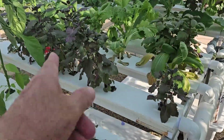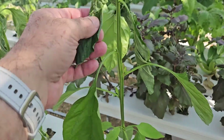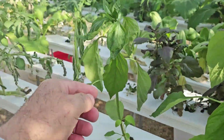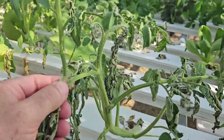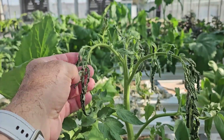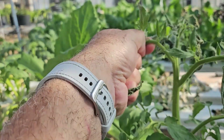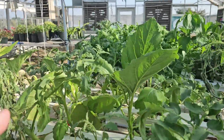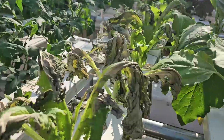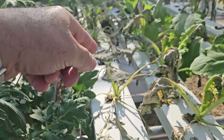No issue with the basil, mustard, bok choy, or peppers — they're gonna continue. Maybe some of these leaves are not gonna make it, but the growing point is alive. Tomato similarly — some of the leaves did not make it, you can see the tip dried out here, but the back part is still alive. It's still alive, just ugly — we can trim the old fruit.